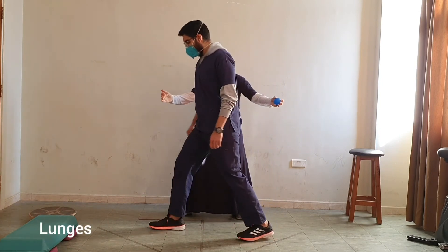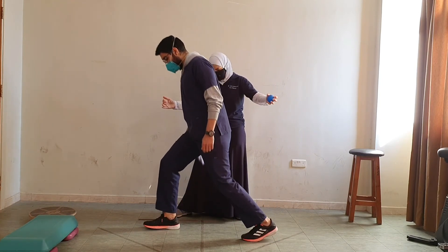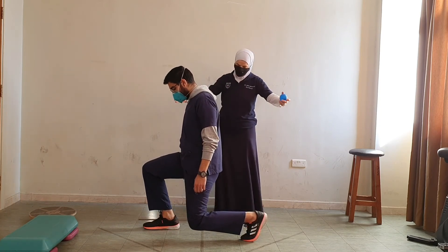I want you to do a forward lunge. Okay, and move back.